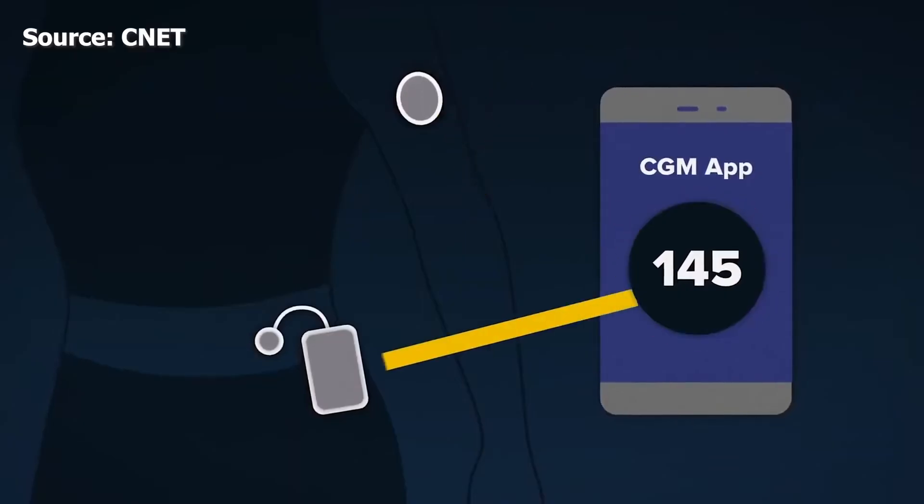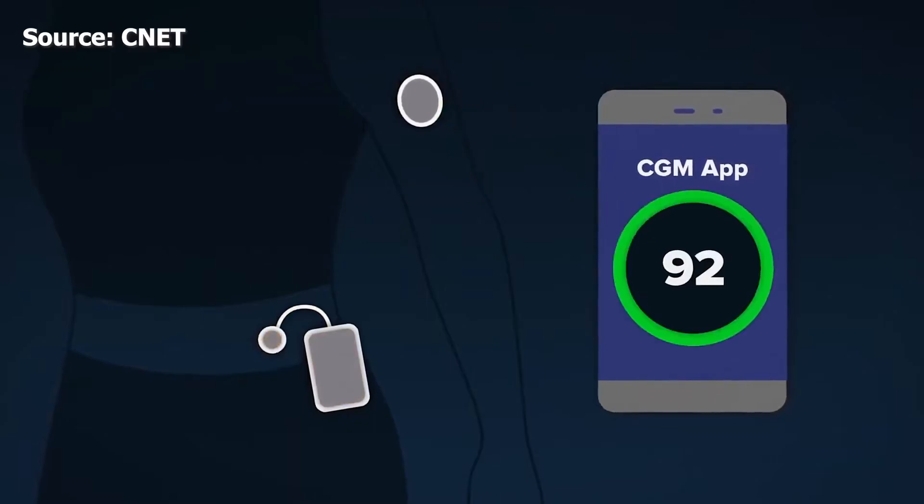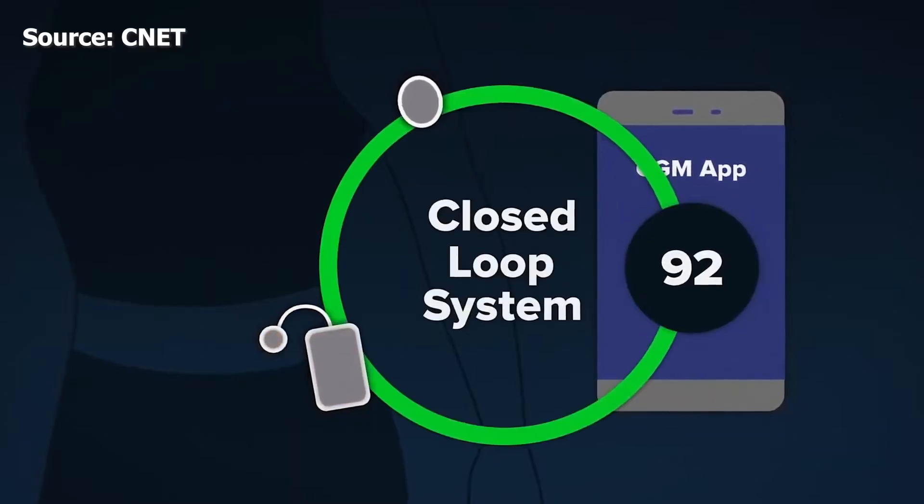The Libre 3 isn't going to be for everyone because it doesn't yet support a closed loop system. Libre 3 and the Libre 2 are both cleared for closed loop systems, which is fantastic. It's exciting to see that more CGMs are coming to closed loop, creating more competition. There's also the Dexcom G7, which will be coming eventually, but that one's not FDA cleared, so that may take a significant amount of time considering the Libre 3 and 2 are cleared and they're still not here.